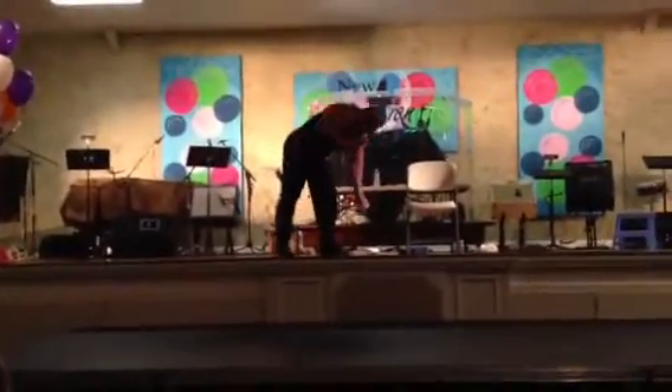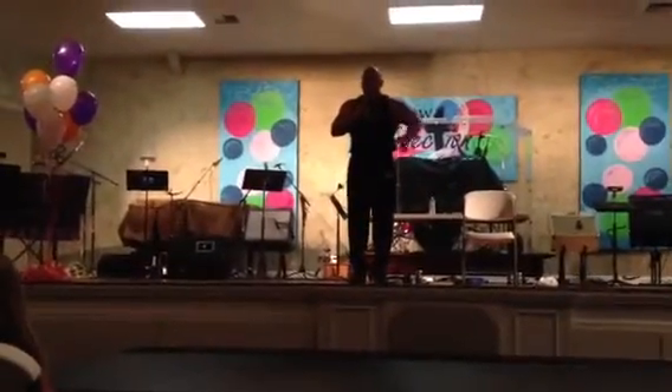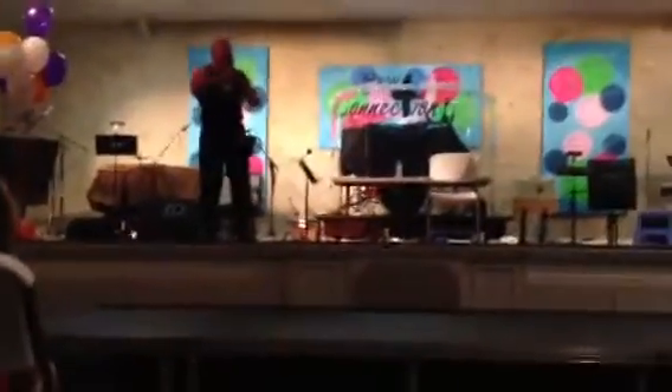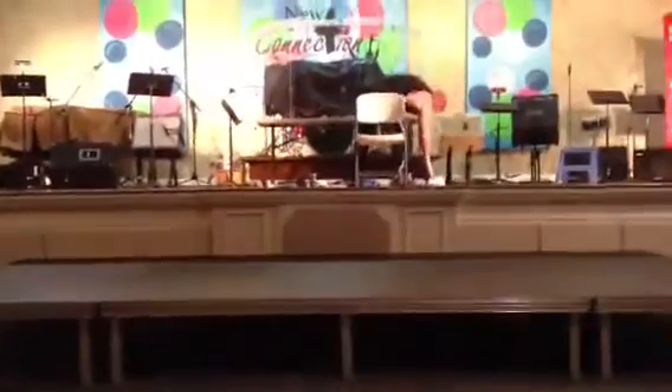We've talked about everything up here. I have one more question for you guys. Eyes right here, shoulder straight. Are you guys ready? All right, music's going to play. Big Sky's going to get his microphone. He's going to hype you guys up. Somebody scream! Let's go!